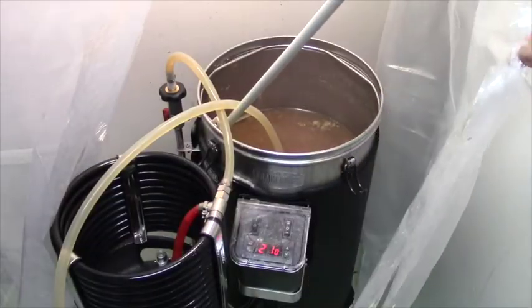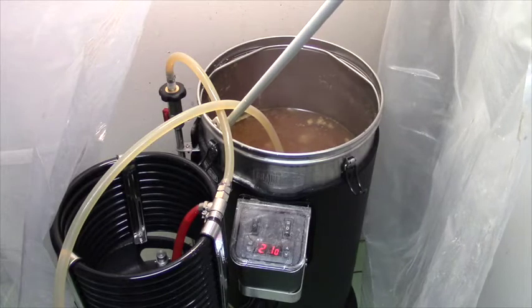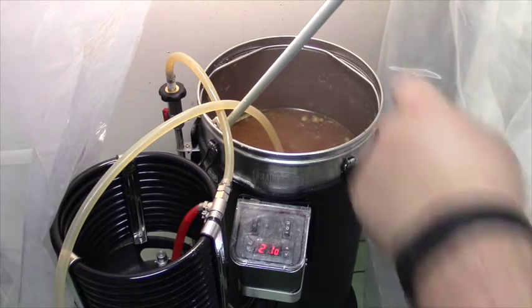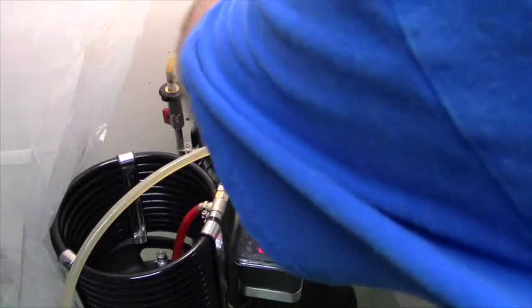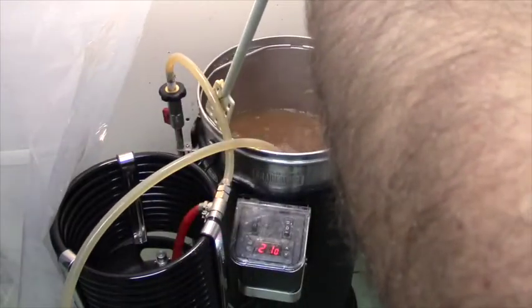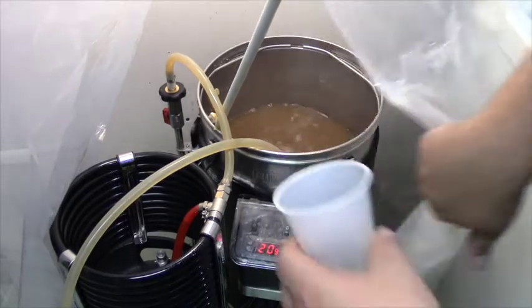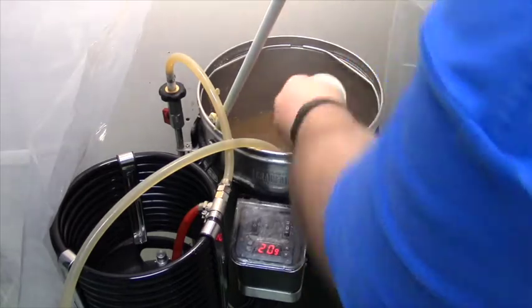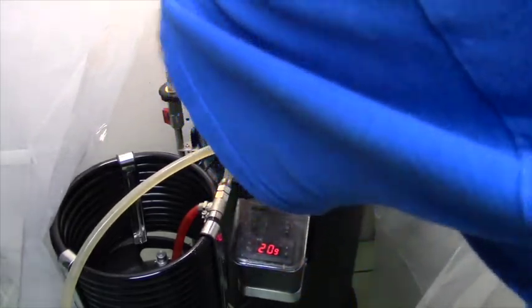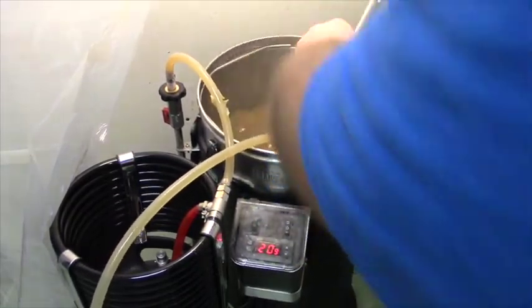Okay folks, we're back — the boil has just ended, I've turned off the boiler at the one-hour mark. I added yeast nutrient and Irish moss at 10 minutes, and some hops at five minutes. We're going to add the zero-minute hops right now — sprinkle those guys in. Give it a stir again. Perfect.